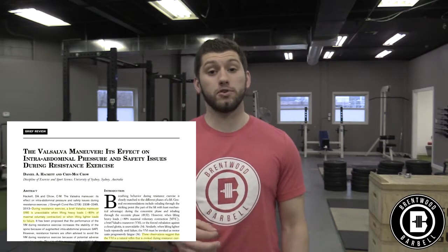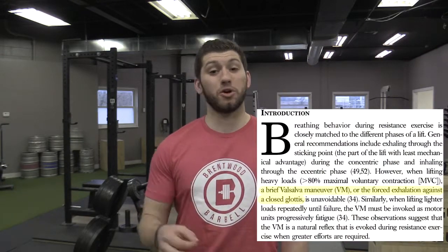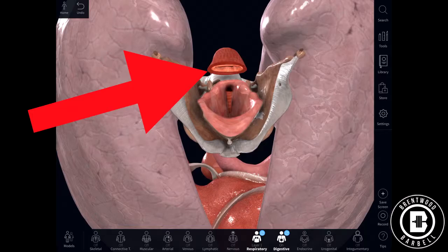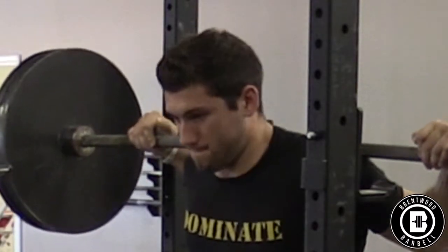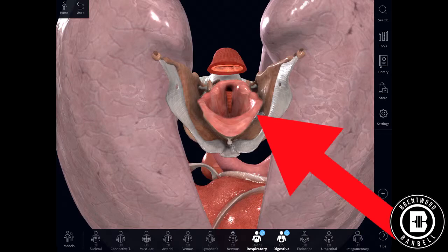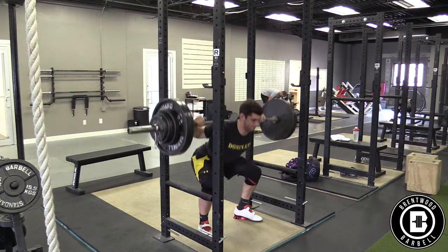Hackett and Chow defined the Valsalva maneuver for a paper they wrote for the Journal of Strength and Conditioning Research as the forced exhalation against a closed glottis. Imagine opening your mouth and traveling down — once you get past your tongue, you'll get to a point where there are two holes: one is your esophagus, which food travels down to get to your stomach, and the other opening is your glottis, which is connected to your lungs and is the passageway that air goes through.